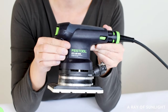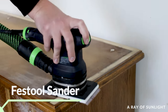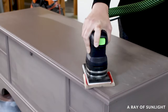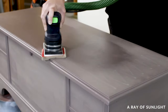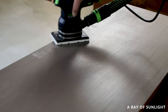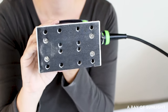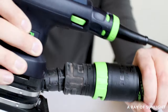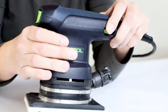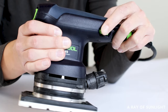Now onto the Festool RTS 400 REQ sander. It's a great choice for anyone looking to tackle furniture projects. It can handle scuff sanding, removing paint and stain, and sanding between coats as well. It's powerful enough to remove tough finishes but also very easy to control so you can get a nice even finish. It has a built-in dust collection system with some of its own suction that keeps your workspace clean — I love this feature so much. It also has a variable speed control dial so you can adjust the speed of the sander to suit your needs.